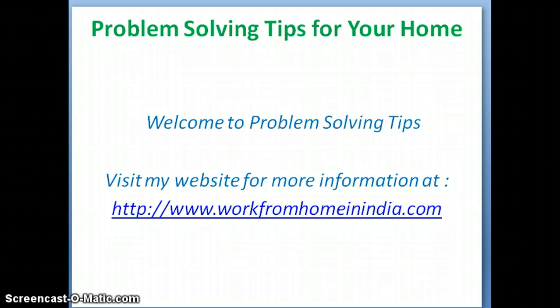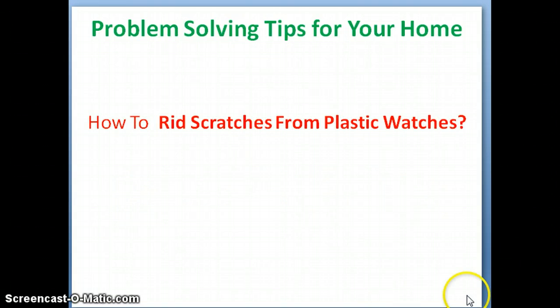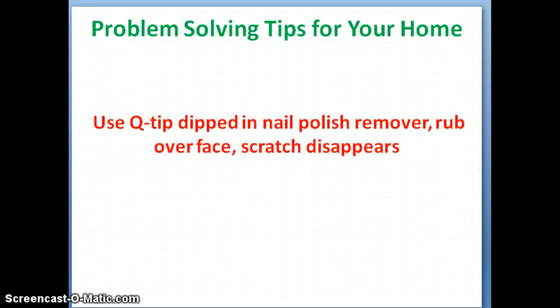Today's problem solving tip in this video is how to remove scratches from plastic watches. Plastic watches which contain scratches become unsightly and look ugly.